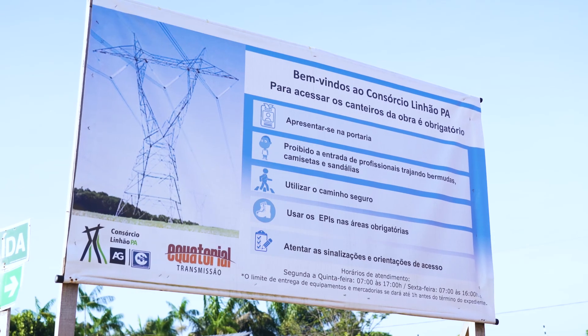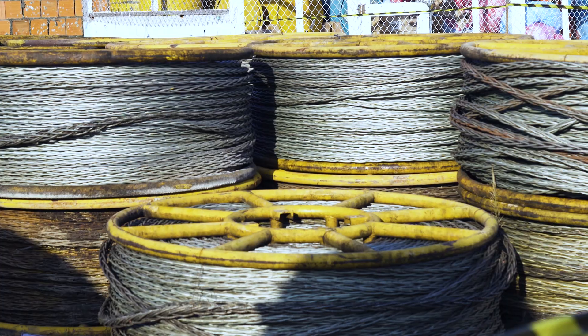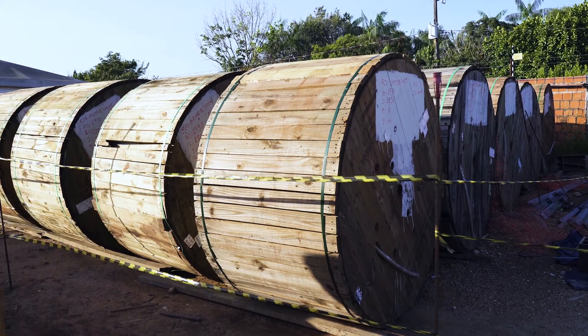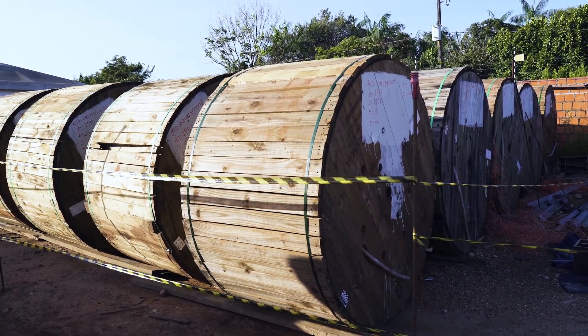Isso vai trazer mais qualidade, mais estabilidade e mais quantidade de energia disponível para toda essa região. A obra tem um programa total de 21 meses, com trechos distintos em tempos distintos de execução em função de licenças ambientais.